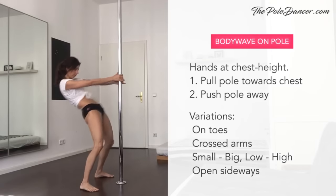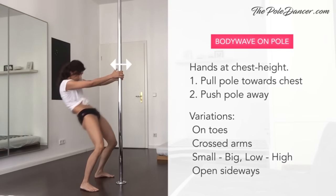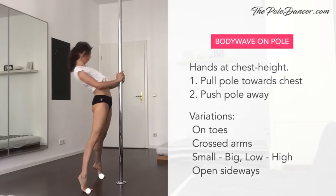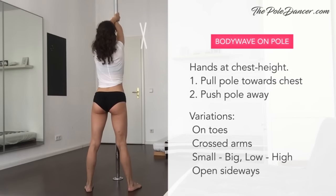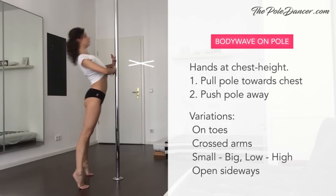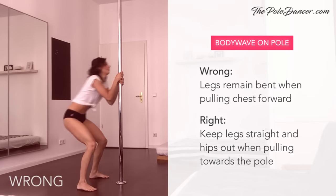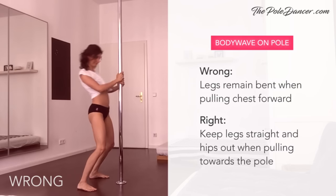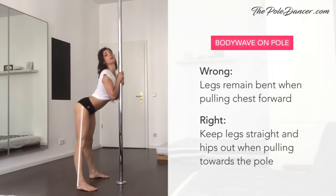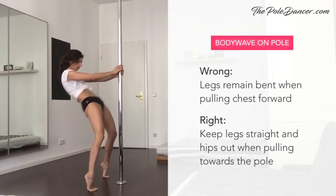On the pole, you can make the body waves even bigger. Keep your hands at chest height and play with the sensation of pulling the pole towards your chest and pushing it away. Explore different variations — you can come up on your toes and cross your arms in front of your chest. Notice how different grips affect your movement. The most common mistake with body waves on the pole is keeping the legs bent while pulling the chest forward. Remember to keep your hips out when you pull yourself to the pole. The more you isolate and involve every part of your body, especially the head, the more expressive this move will look.